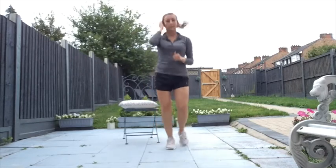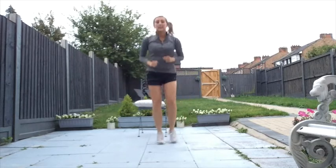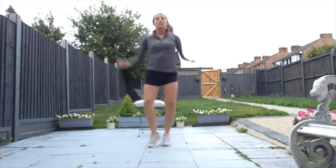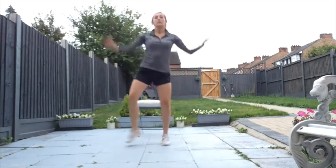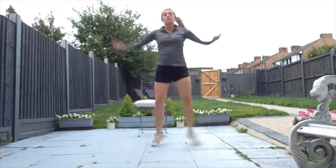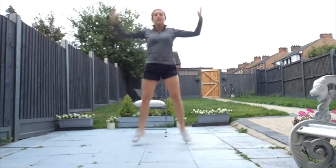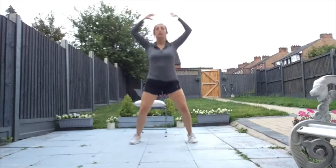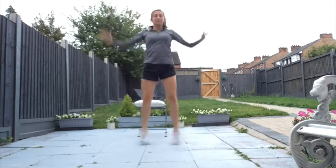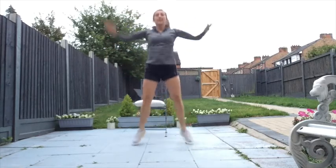Keep that jog going. Make sure your chair's not too close to you. We're going to go with some half jacks — have a look. Eight, seven, six, five, four, three, two — and then just try star jumps if you can. Eight, seven, six, five, four, three, two, and one.